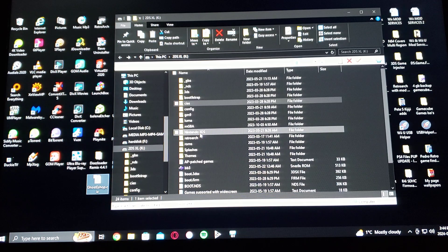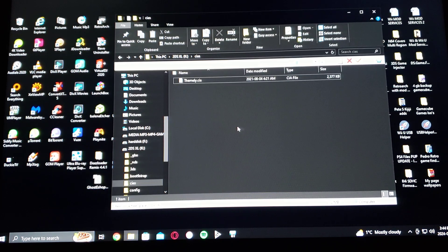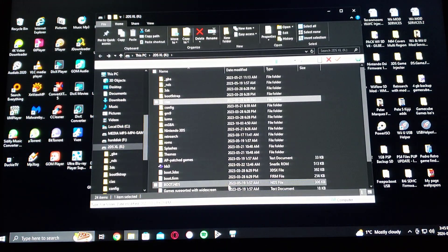Now go into your CIA's folder on the SD card and just drag it over. It's a small file — there you go, Ghost eShop.CIA. That's basically it for the SD card.